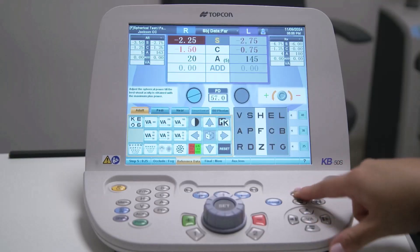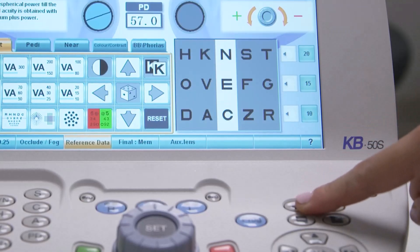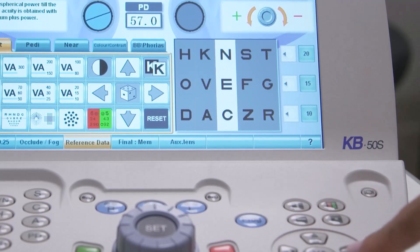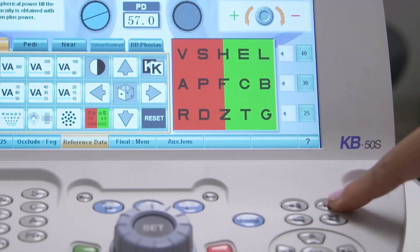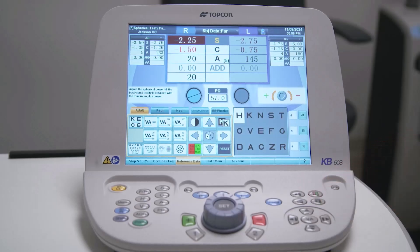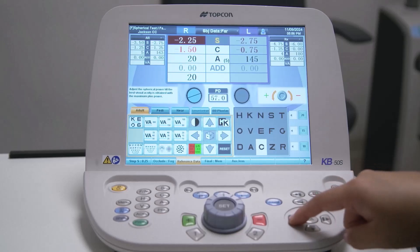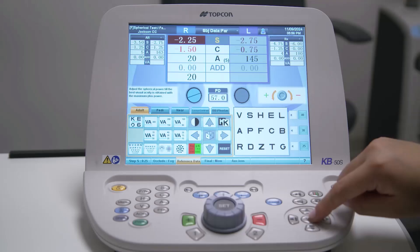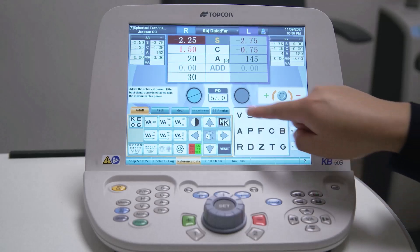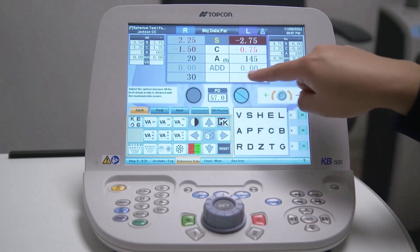These buttons on the right control the visual acuity chart when a digital chart is connected to the system. You can apply a vertical or horizontal mask to the chart to isolate a line of optotypes; pressing any one of these buttons a second time removes the mask. The red-green button applies a red-green filter across the chart and the lower right button applies a mask to isolate a single character. The four arrow buttons shift the masks up and down or left and right, and also allow you to increase or decrease the size of the letters displayed on the chart. The VA button is used to record the measured visual acuity — press VA then touch the visual acuity value corresponding to the lowest line read.